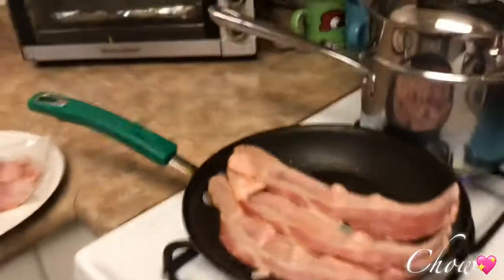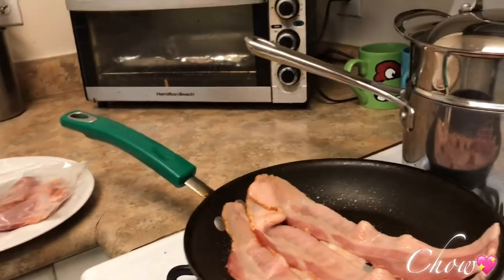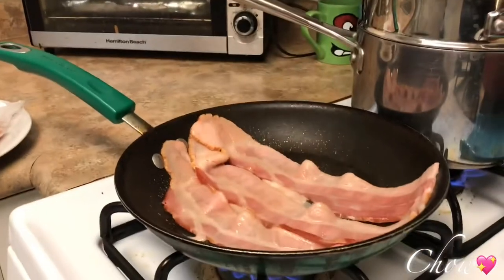You can cook your bacon in the oven if you want — about 325 degrees for 25 to 30 minutes. After about 15 minutes, you can dump out all the grease and let it go for another five to seven minutes. It'll be extra crispy if you keep dumping out the grease, but let the juices release first.